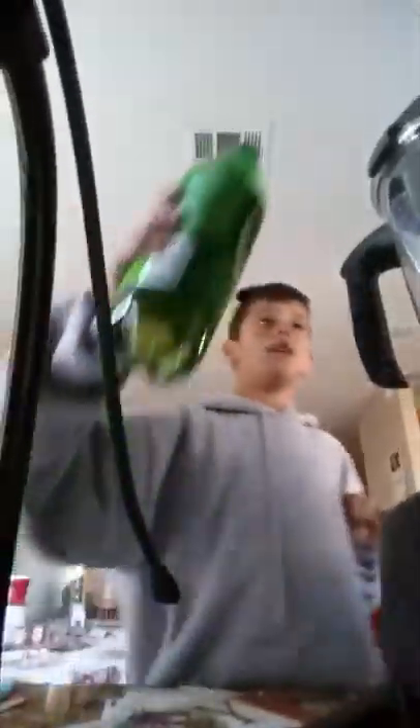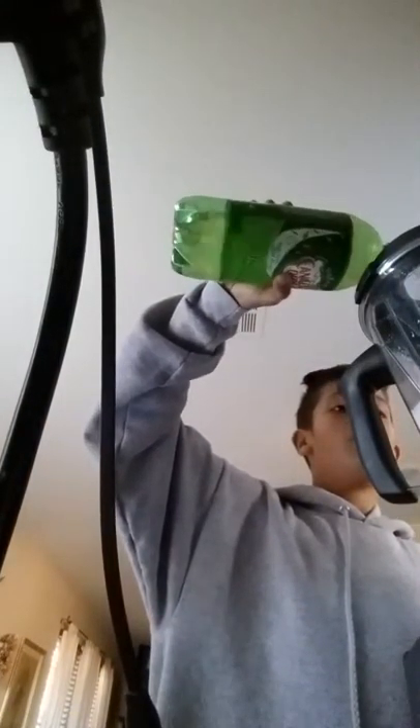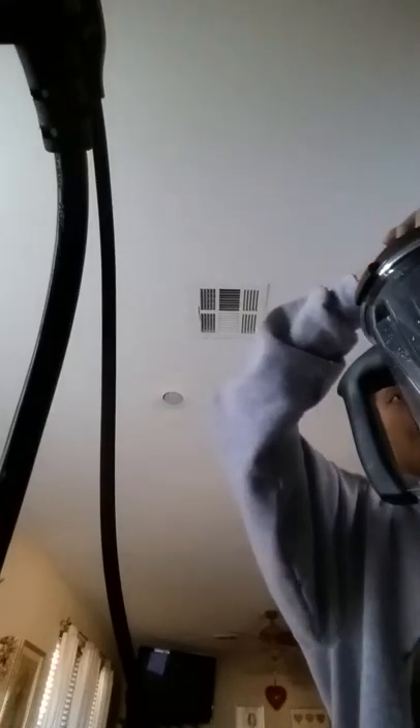How long has this video been? I've already been recording three minutes — dang. All right, let's just get this over with. Pour a bit more ginger ale in there. All right, put the lid on like so, hold it down, and let's hope this can handle it.